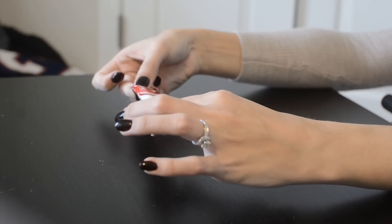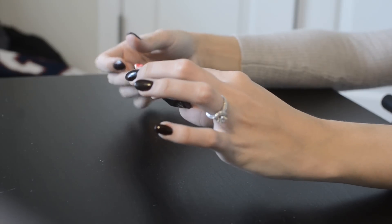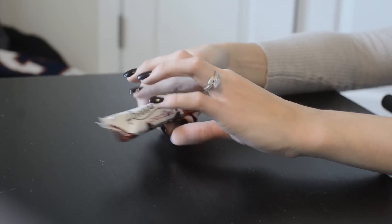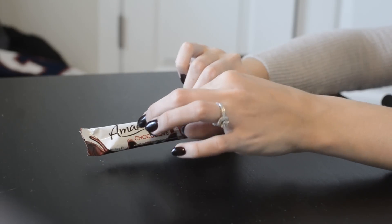Next is something like a wafer — milk chocolate coated wafers with hazelnut cream. This looks delicious; it's going to take all of my willpower not to eat it now. I'm trying to see where this is made — it looks like Turkey. It has interesting writing on it, like symbols rather than letters, which is very cool. I'm excited to try that one as well.